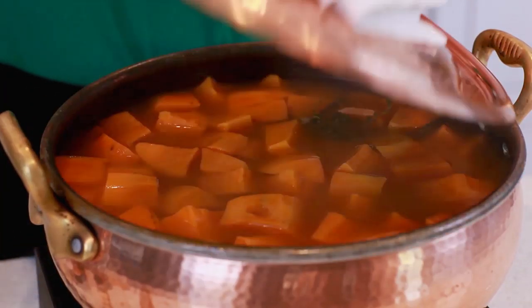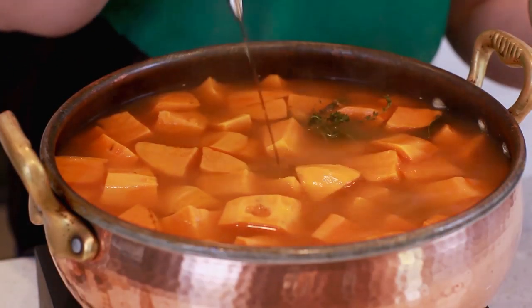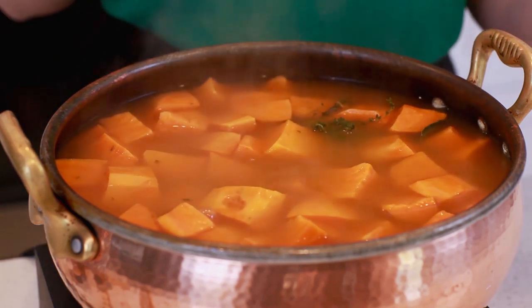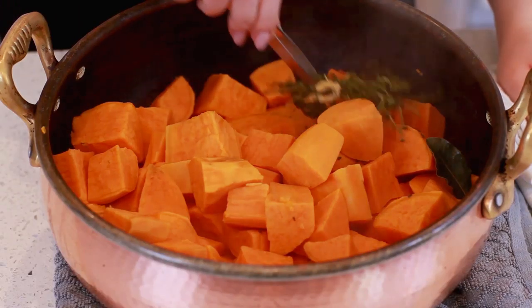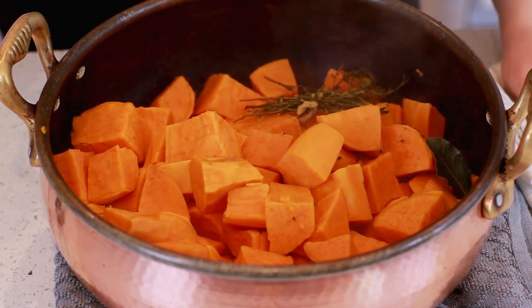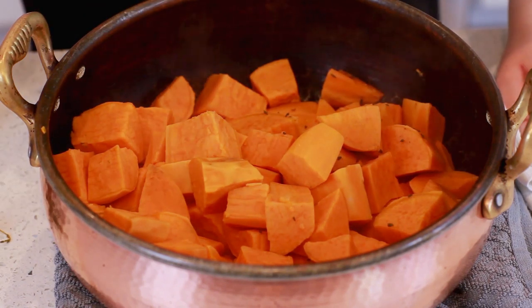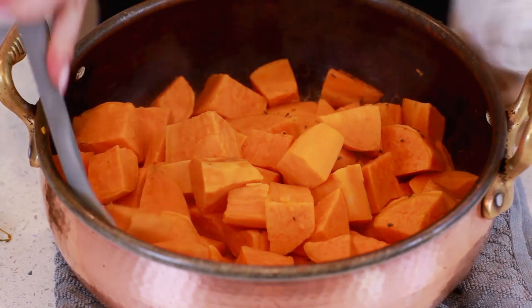These sweet potatoes are smelling so good. I just turned off the heat — they are nice and tender. I'm going to drain them and we'll come back to finish them off. Now that these are drained, I'm going to use some kitchen tweezers to pull out the bay leaves and the thyme that we added inside.